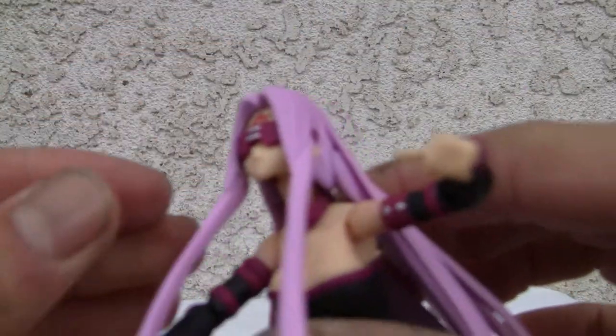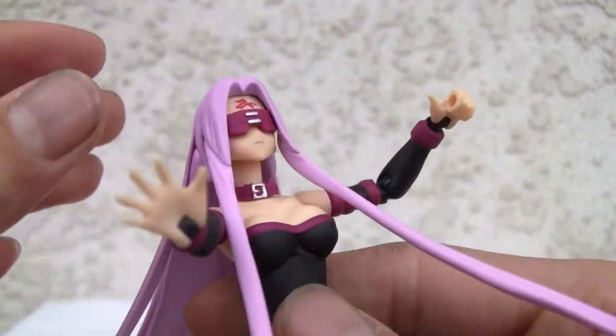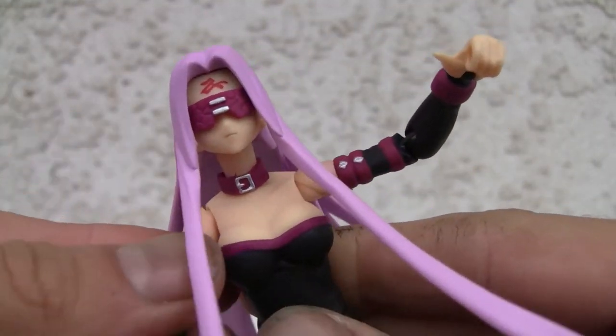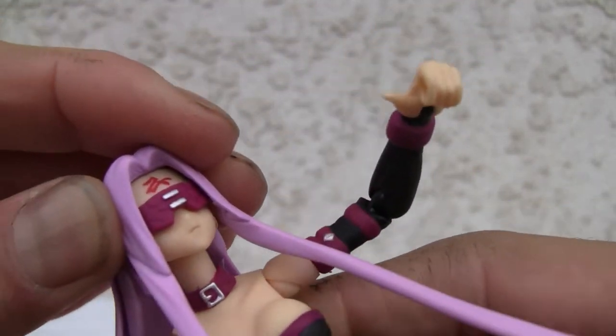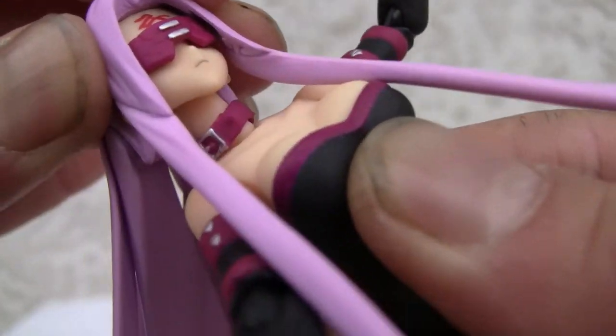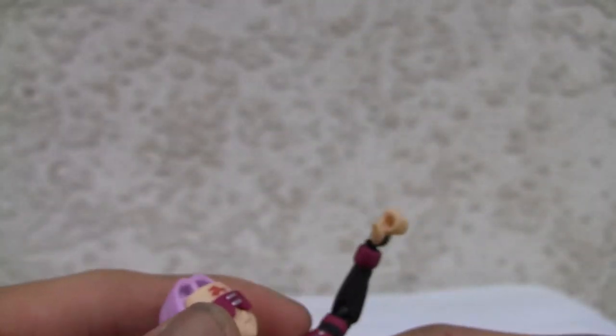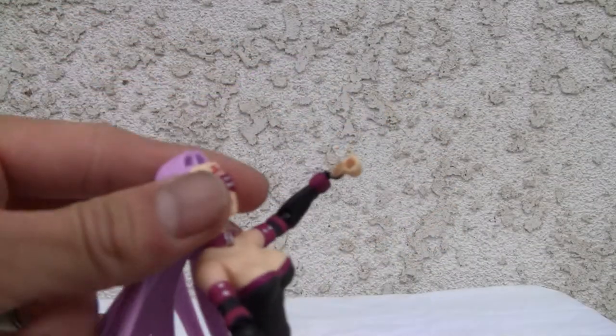Looking good — with her huge pink lavender fuchsia hair, whatever color you want to call it. That humongous hair looks great. She also has a dog collar detail around the neck, which is a good-looking detail.